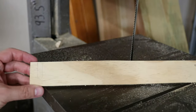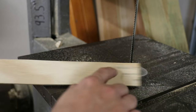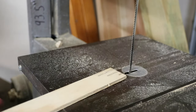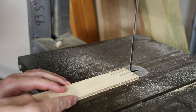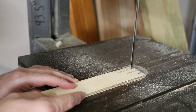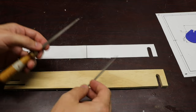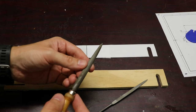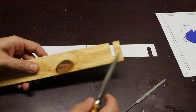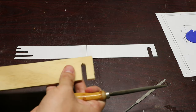None of those dimensions I've cut so far really matter. The ones that are going to matter are the ones I'm doing next — this slot and then these three slots. So I'm going to be very careful doing these. For everything else, I'm just going to use files to bring everything to the final shape. This file has a slight amount of roundness to it, so that'll help me round out that corner which I couldn't quite do perfectly with the bandsaw.